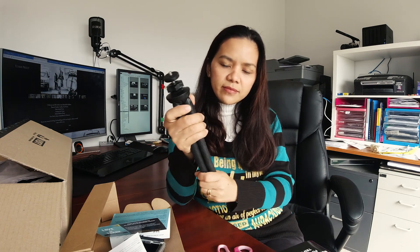Very cool — I really recommend it. So that's the tripod, guys, and we will do an unboxing again of a different one.